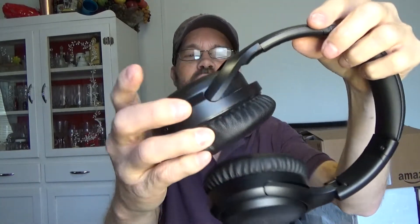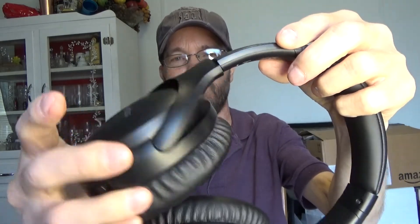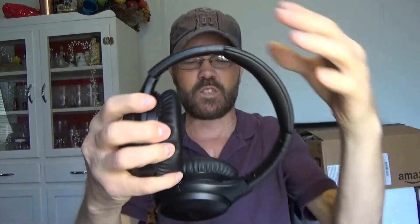The cups have a little bit of play and they rotate in and out, so they actually seal really, really well. When they're on your ears, it sounds different when I speak because even turned off completely, they seal and isolate outside sounds. If I'm tapping on the table it's very, very muted, and a little more so when the active noise canceling is turned on.